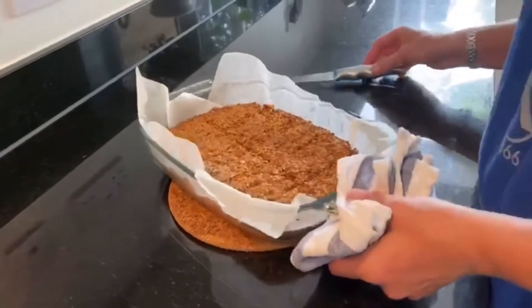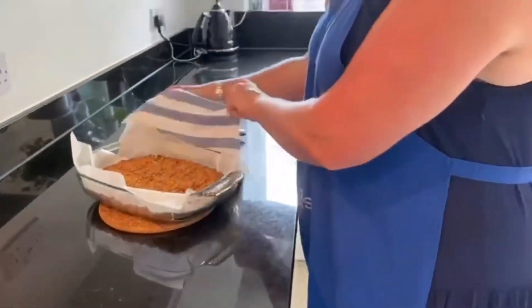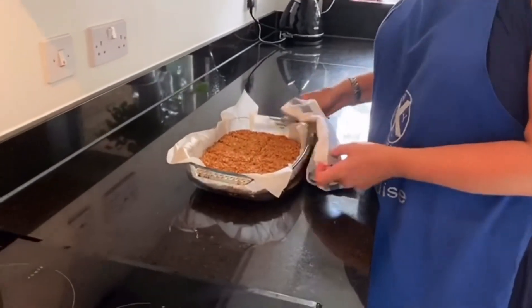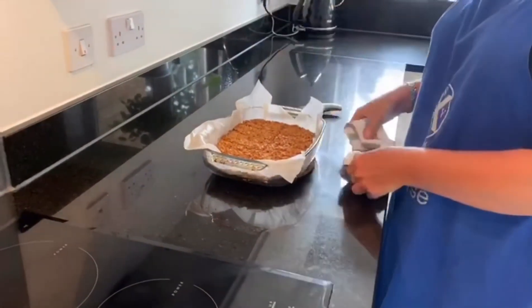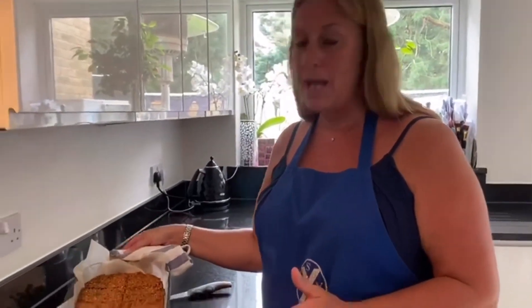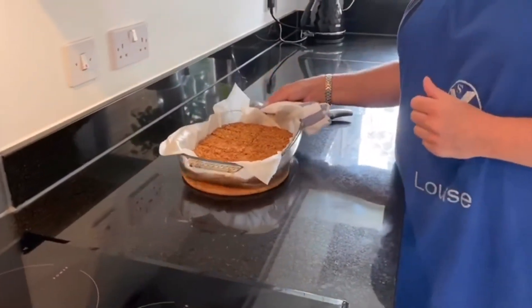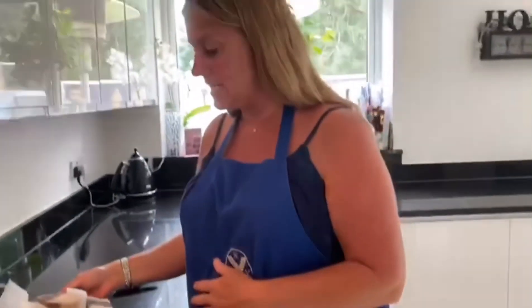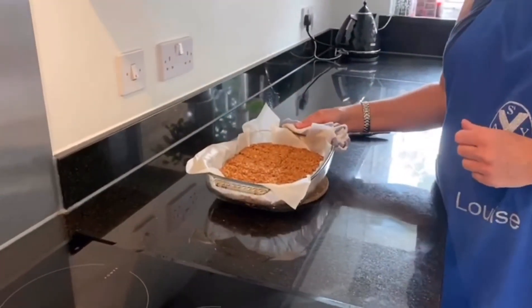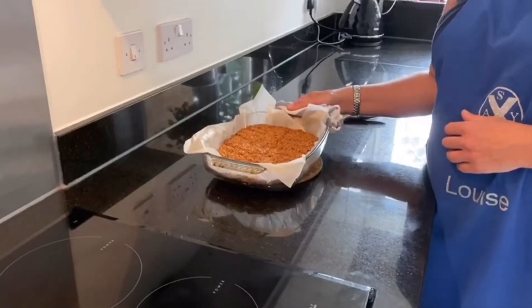There you have it — there are our yummy flapjacks! You now need to leave them to completely cool before you lift them gently out of the dish and then enjoy. Lily Mae, I hope you have success making these and really enjoy them. Everyone else, please send your pictures in to St Andrew's and we'll try and put some up on our webpages. We love hearing from you — miss you guys, take care, and I'll see you again next week for another recipe!